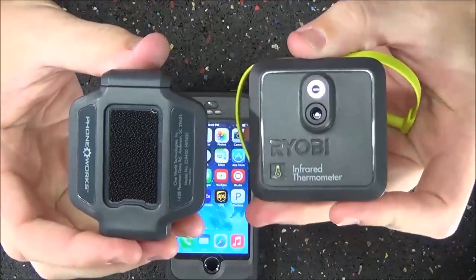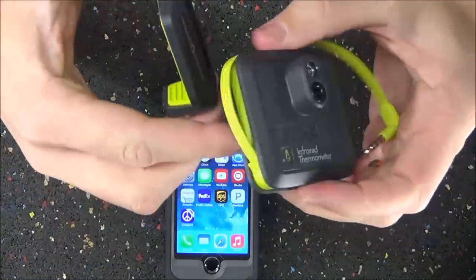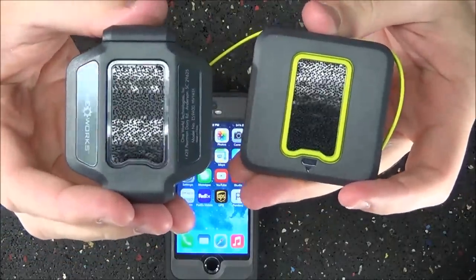The RYOBI PhoneWorks app is free as long as you own these tools — you plug them in, register them, and you're good to go. The first step is connecting the infrared thermometer to the bracket that holds it onto the phone. On the back it may look like velcro, but it's actually called a hook and loop system.